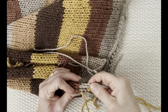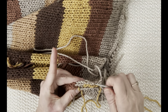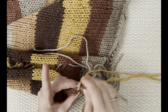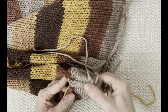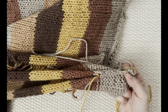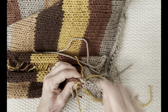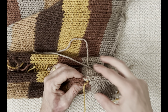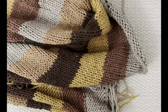You need to complete three rows of invisible joining: two side seams and the center back panel join. Once you've finished all joins, come back and I'll show you the next step.